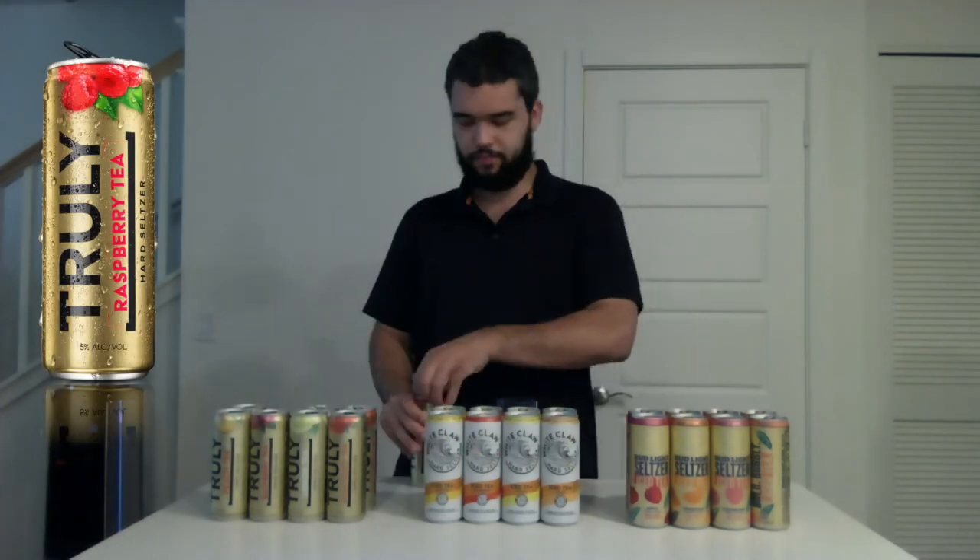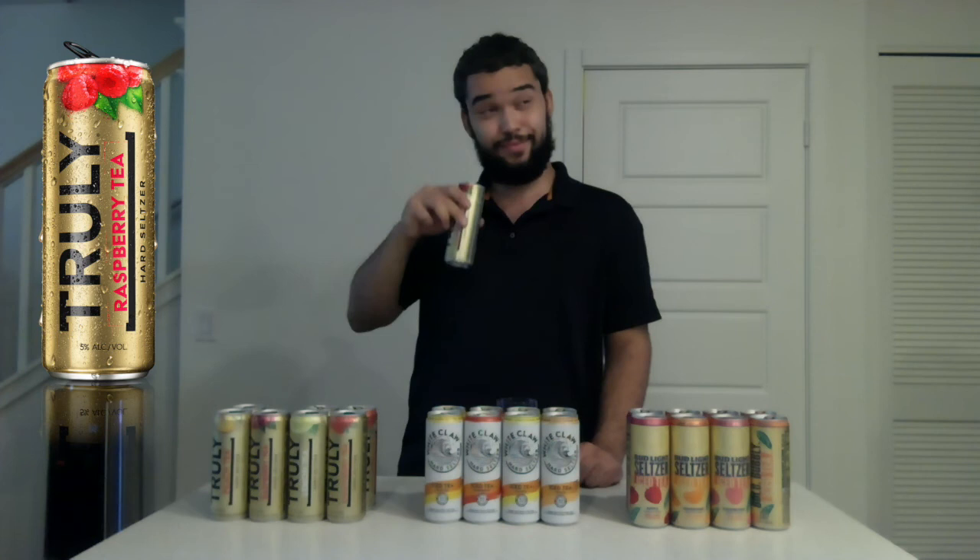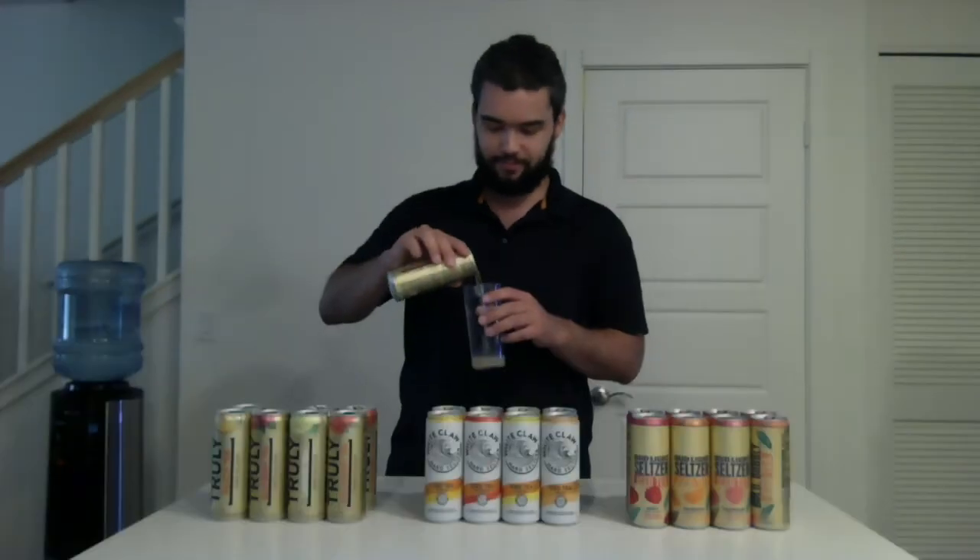Next flavor: raspberry. Good pop. All of the smells coming out of this can are truly just right. Tasty. This raspberry one is really good. I give the raspberry one a thumbs up.